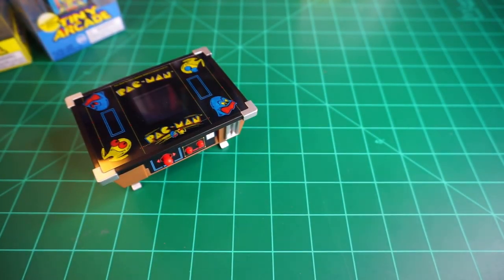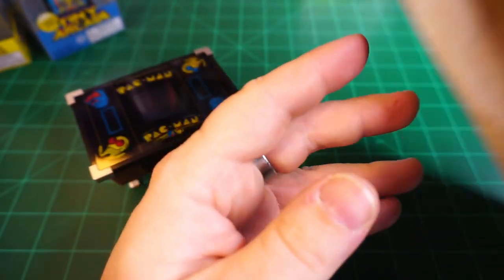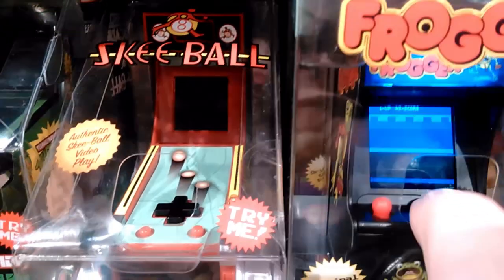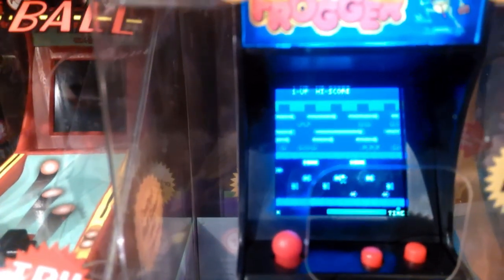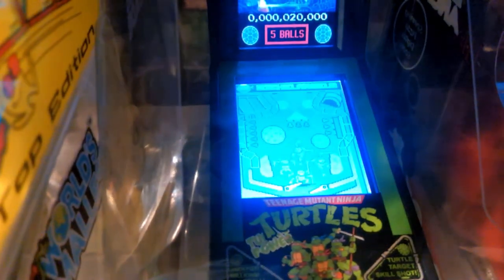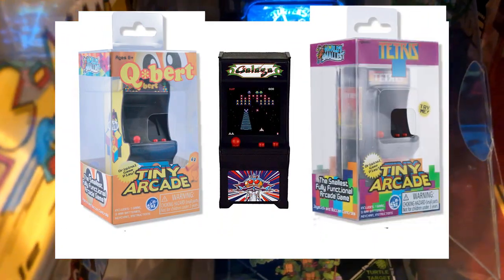So where can you get this? That's the funny part — this is currently exclusive to the Cracker Barrel Old Country Store. I never would have thought to check there, so thanks again for that tweet. It's available on their online shop, but I decided to travel to our nearest location, some 30 miles away. While I was there, I was able to check out other tiny arcade items, including Frogger, and they have a new line called Boardwalk Arcade, which features a very neat two-screened Ninja Turtle pinball game. I'm not particularly interested in completing the set, but a Q-Bert, Galaga, or Tetris might just make the Christmas list.